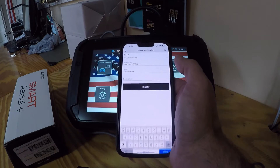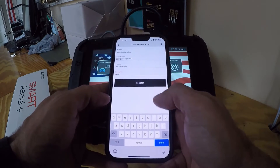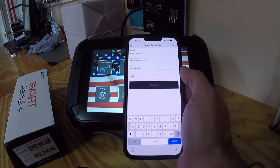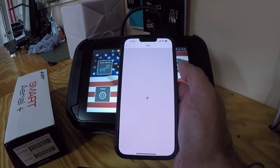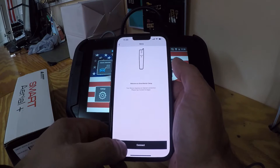All right, for description I'm going to put 'beta done,' and we're going to go ahead and register it. Then once we register it, I'm sure there's going to be an update, so we're going to go ahead and do that.